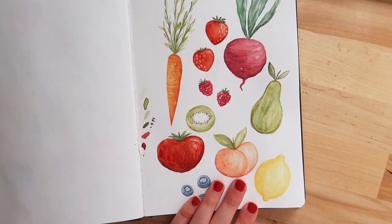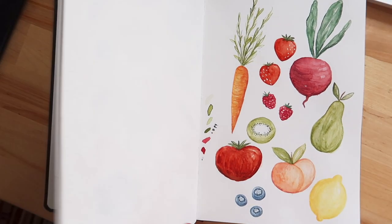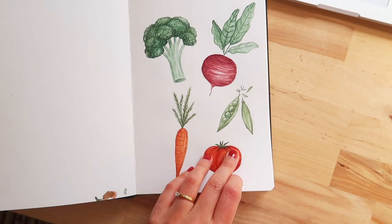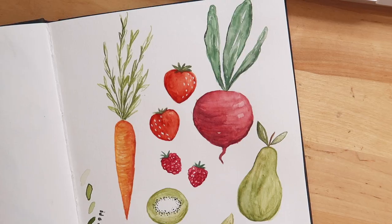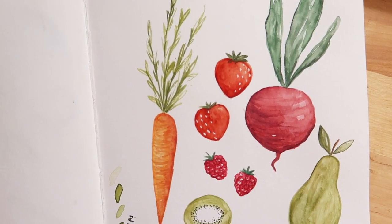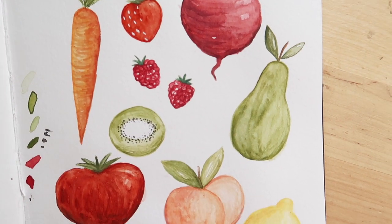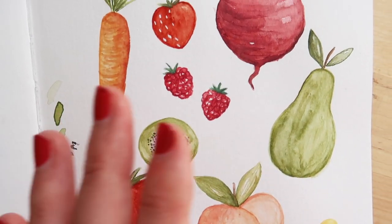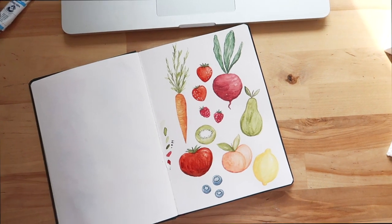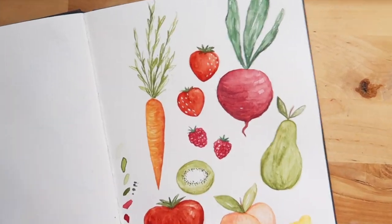That was definitely worth giving it a second try, because this version looks so much more like what I had in mind when thinking about the project. Let me just quickly show you the difference between the first watercolor version compared to the one you just saw me drawing. If you're a fellow artist, you can probably relate that it's not always easy to bring the idea you have in mind exactly onto paper — sometimes it just gets lost on the way. But with the outcome of this, I'm actually pretty happy right now. I'll have to draw a lot more of these fruits and veggies in the near future, so I really hope you're not sick of seeing me draw these!